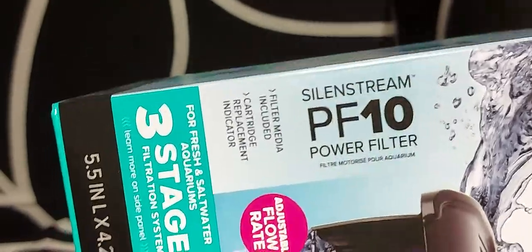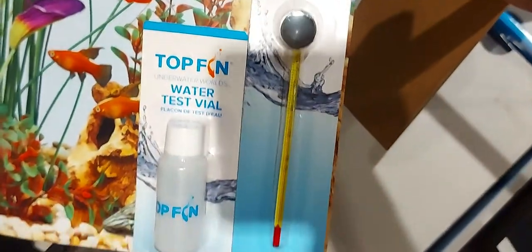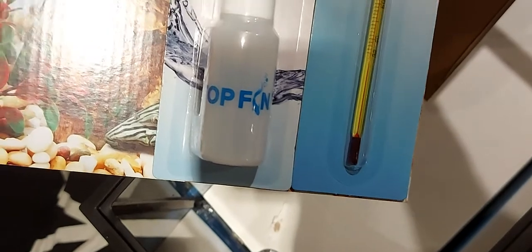They give you a P10 filter. They also give you a thermometer and a water test kit.